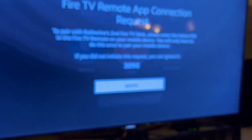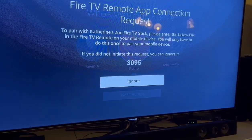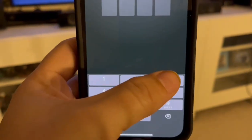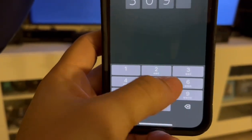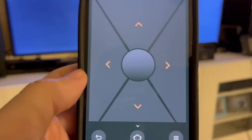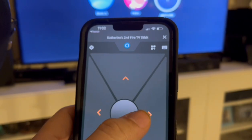And now on the TV, I need to sync it. So I need to enter that number to pair it. Enter the code. So now I can control my Fire TV with the app.